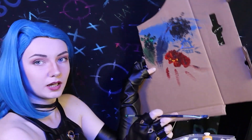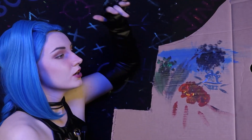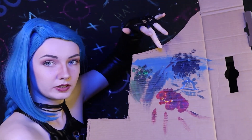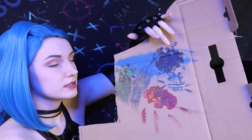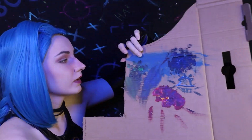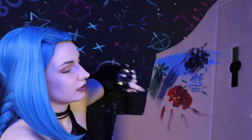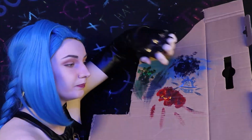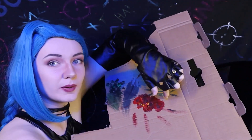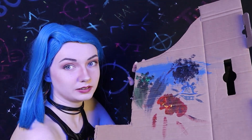Let me break down my current progress. Here we have the sky that was following along with Mr. Bob Ross. This is a beginning of a tree. This is a tree, and then I added some green leaves and grass in there. That's a monkey bomb, and that's the explosion from the monkey bomb. I think it looks great so far.